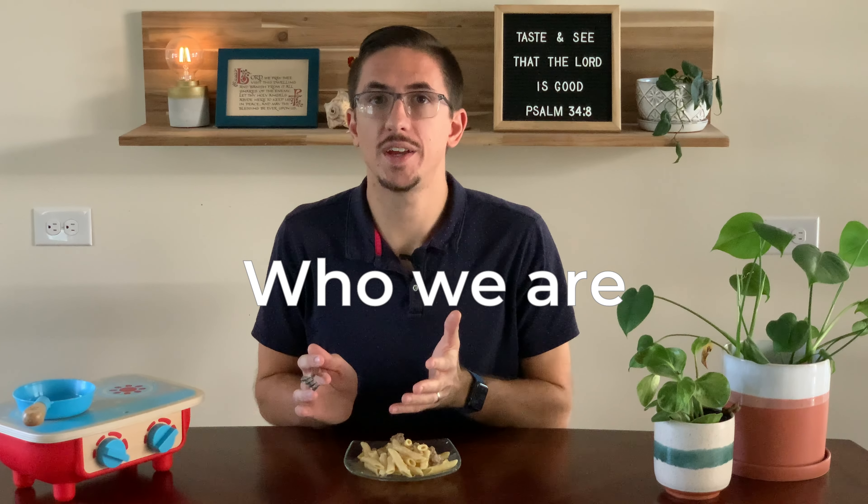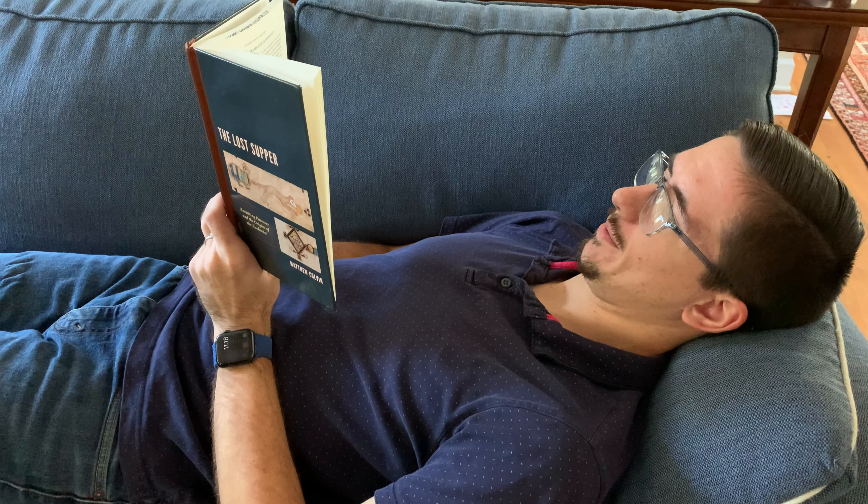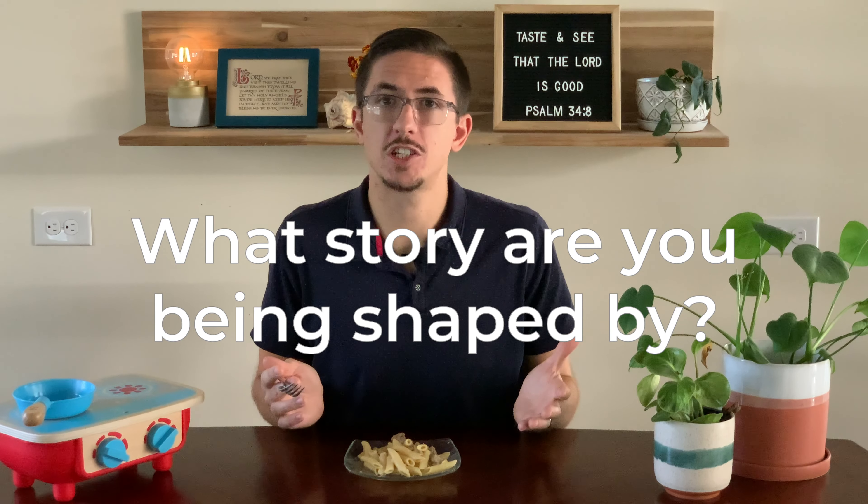Benedict understood human nature enough to know that what we do shapes who we are. In the modern west, we have this notion that identity is found by looking within — it's something you bring out of yourself to show the world. But the reality is, you're being shaped into a specific kind of person by the way you live, the things that you do each and every day. If you spend a lot of time watching TikTok videos, your attention span will get shorter. But if you spend more time reading books, you'll be able to pay attention to one thing for much longer. God forms our character through the ways that we live — this is just part of what it means to be human. So if you're not intentional about the way you live in order to be shaped by the Christian story, then what story are you being shaped by?